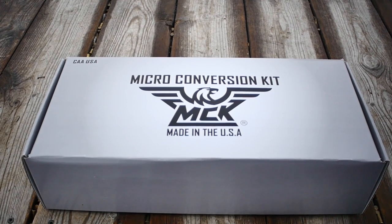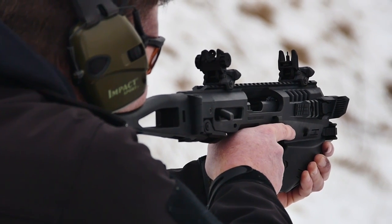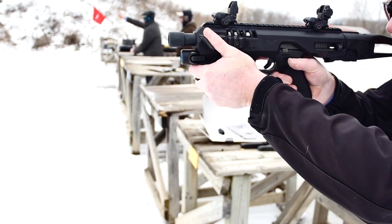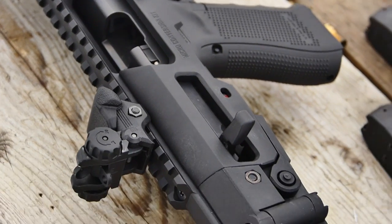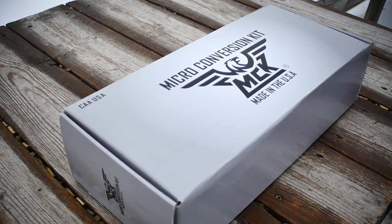Hey guys, Code of Arms is back. We have got something new here that we're going to check out today — it's the CAA MCK micro conversion kit. What this kit is, is a polymer chassis that you can insert one of your favorite handguns into, to convert it basically to a submachine gun profile type device. We've just received this from MD Charlton and this particular one is set up to receive a Glock.